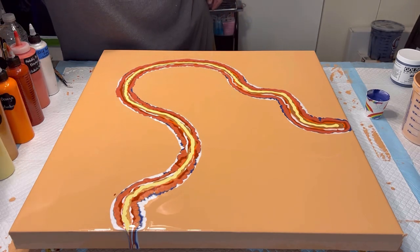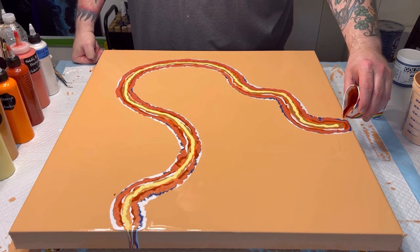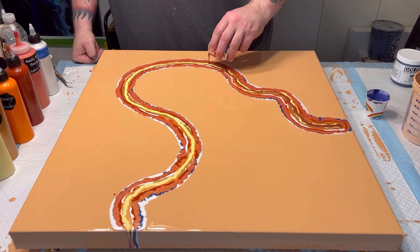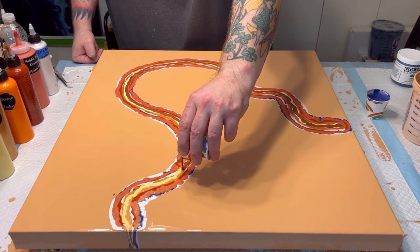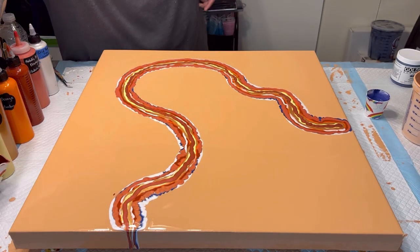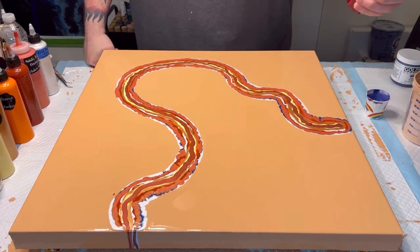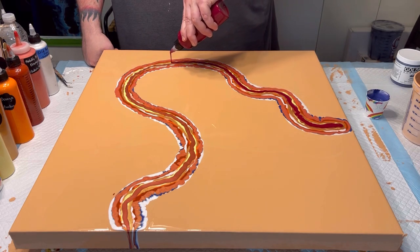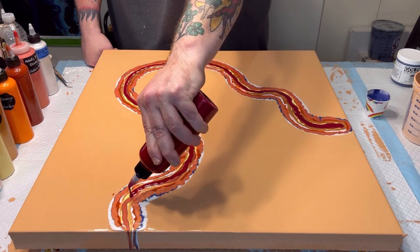Just because I have it left over from the last pour, this is what's left of the Pearl Strawberry Red, also by Arteza — figured why not, don't want it to go to waste. And then last, because there is a lot of paint on here, this is Bordeaux by Arteza.